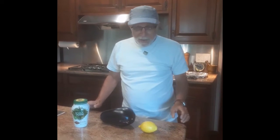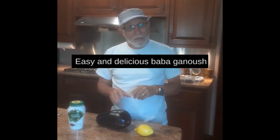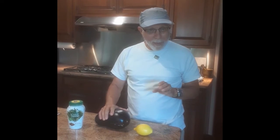Hello. Today I'm going to show you how to make baba ganoush, which is one of the staples of our Sabbath table. It's really easy to make. It can be prepared in advance and it's delicious.